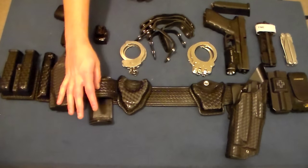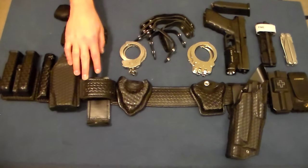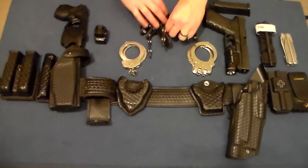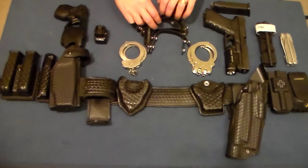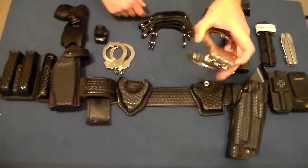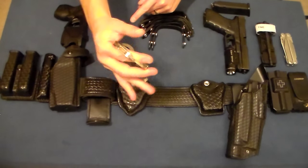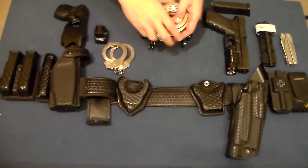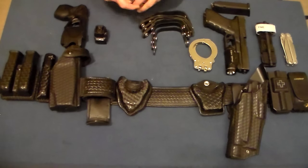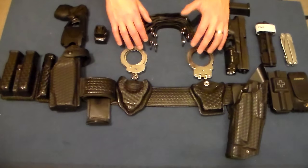Behind the Taser is my radio in a Safariland radio pouch — it's a fixed, universal pouch, doesn't rotate or detach. Behind that are my handcuffs in two Safariland open top pouches. One pouch holds chain handcuffs, the other holds hinge handcuffs. The hinge handcuffs are my primary go-to — when I pull them out they're ready to go immediately. With chain handcuffs they rotate around, which I'm not a fan of. Both sets are made by Peerless, and I really like the Peerless brand — they've both worked very well.